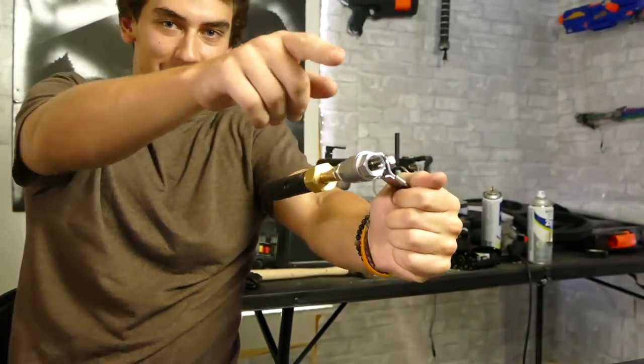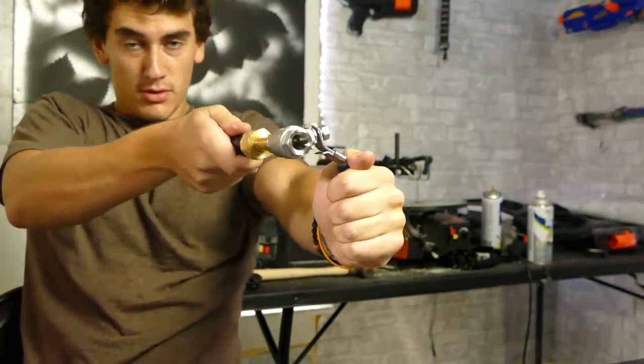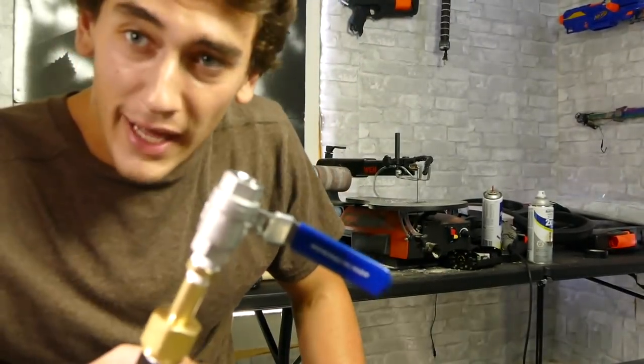I'm going to aim it that way, pull this thing and see what happens. Three, two, one. Whoa! Holy shoot. Not bad, not bad.